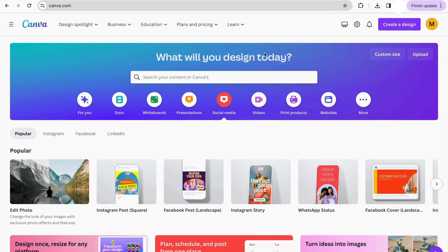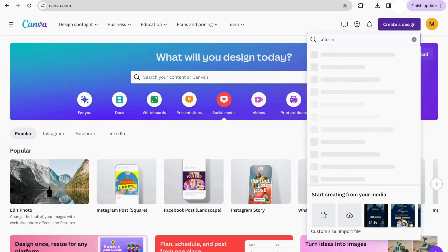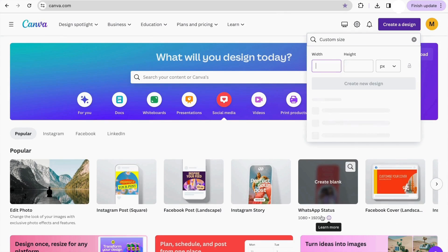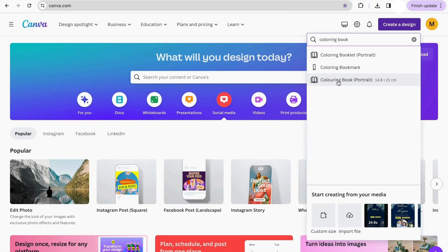To begin with the creation of our coloring book, first we have to go to the home page of Canva. We're going to click on 'Create a design.' In the search bar, we're just going to type 'coloring book.' As you can see, it's already giving us the format for our coloring book. But in case you want a customized one, we can click on 'Customize size' and add the sizes you want. I'm going to be using the one that Canva already provided.